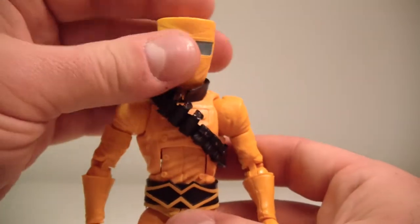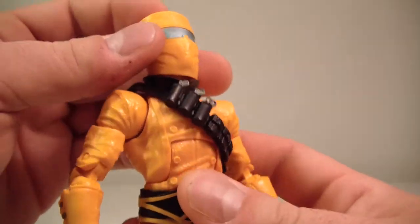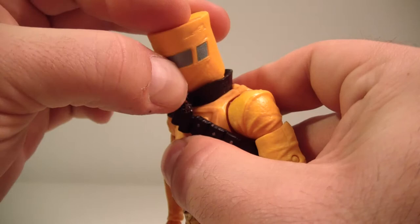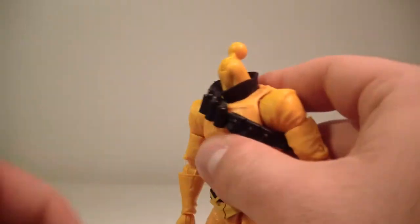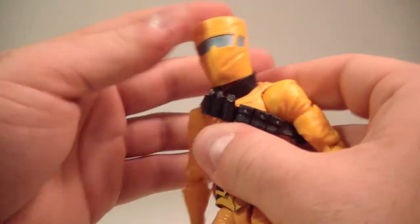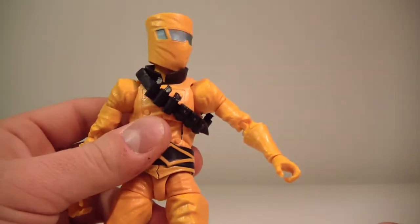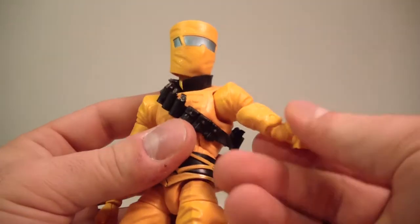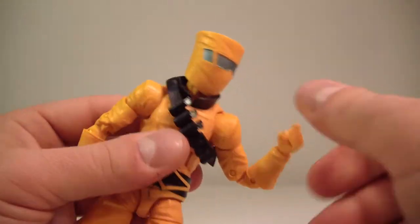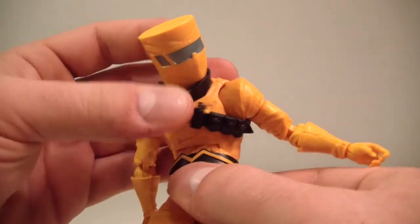As far as articulation goes: his head does move side to side, it can look up and it looks down nicely, and can do a full 360. His arms go up about that far — not the best range of motion going up, but there's a lot of sculpting going on that hinders it. He's got a bicep swivel, double jointed elbows, a wrist swivel, and a wrist hinge.